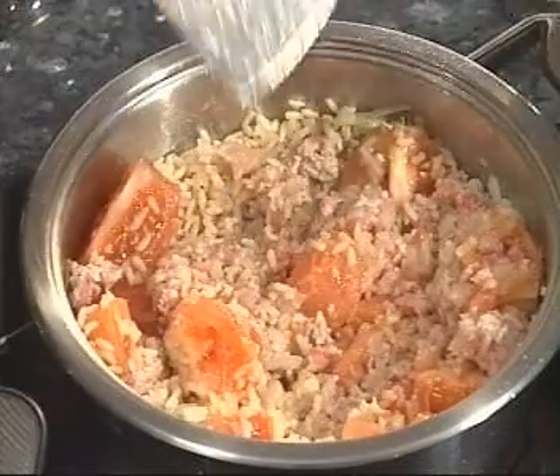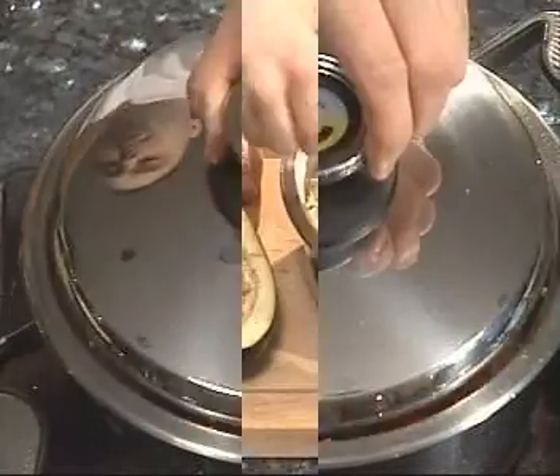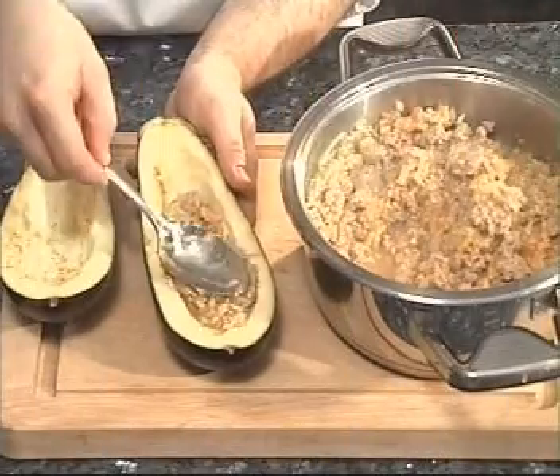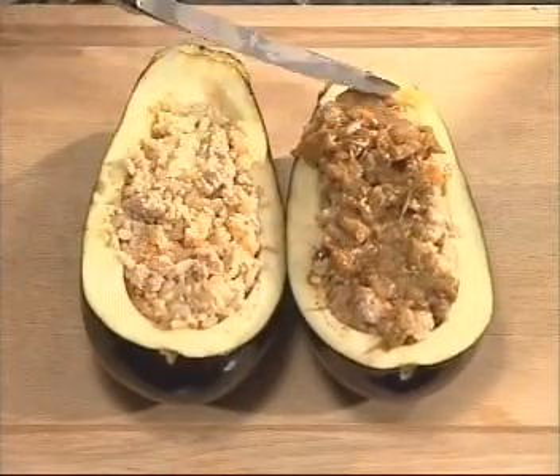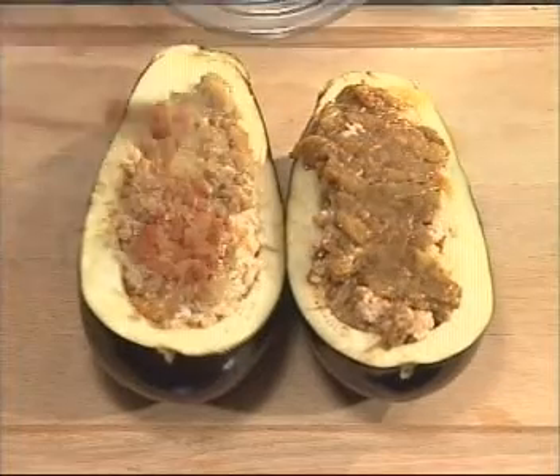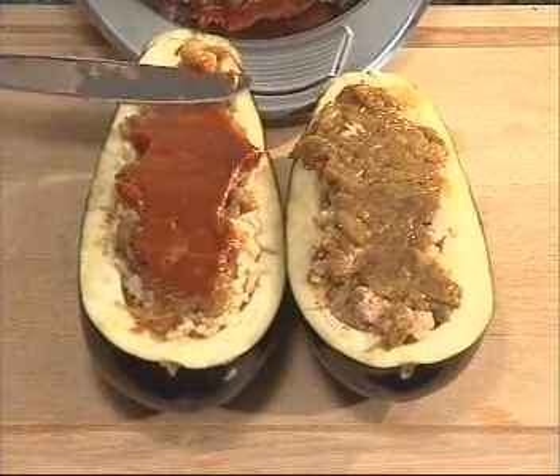Stuff the hollow aubergines with the filling and cover with browned centers. You can cover the stuffed aubergines with tomato extract and sprinkle with paprika and parmesan.